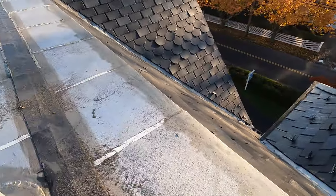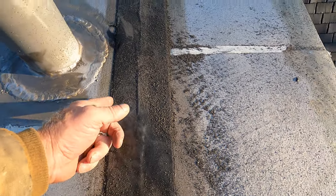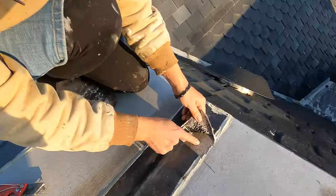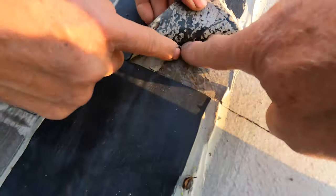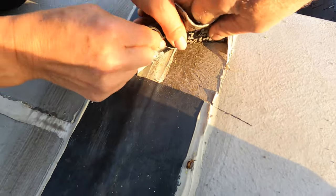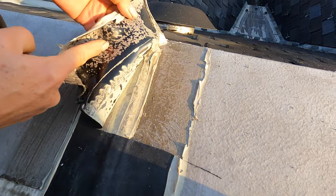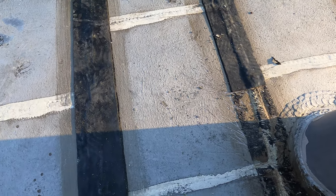Then somebody came a month ago and put EPDM cover tape over this. EPDM cover tape does not work — look, it just pulls right up. It doesn't stick, that's why it doesn't work. Somebody else also came and caulked it. The caulking didn't work either because it doesn't stick to this surface.